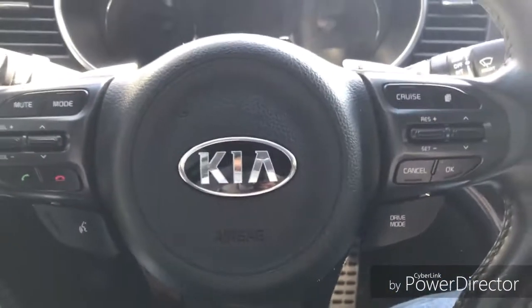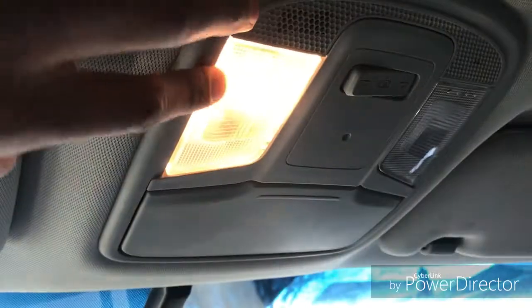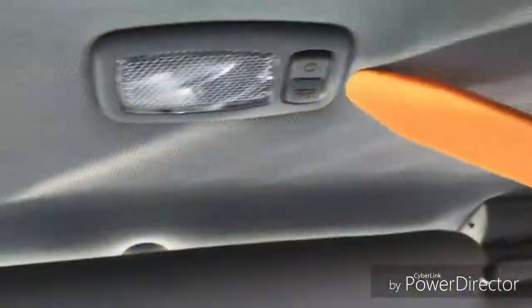All right guys, I'm back. I'm gonna be trying to install my dome lights — I'm gonna switch the color of them. I don't like the yellow. I'm gonna do all these and the one in the back, and then I'll show you how I did it, if it's easy and how it's done.